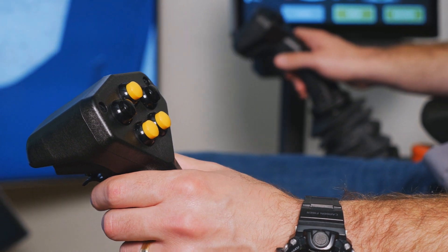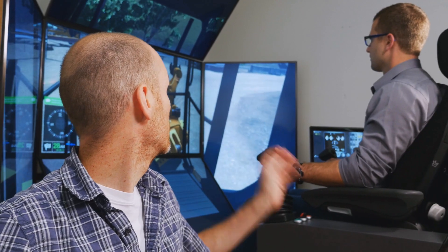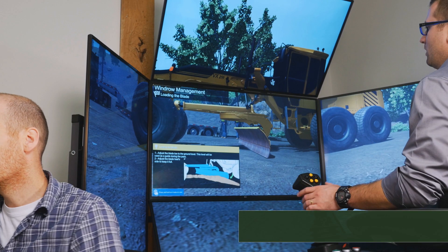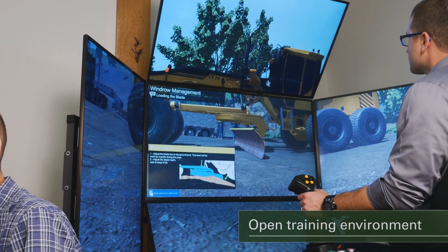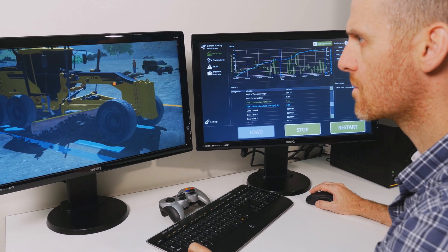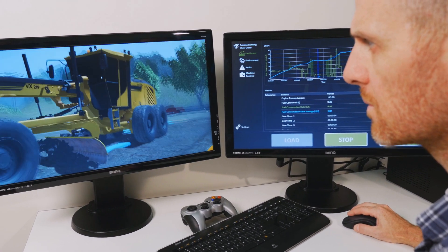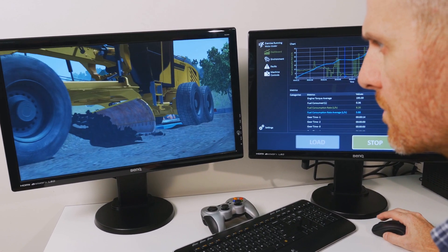CM Labs Motor Grader Training Pack is unique in its simulation of a completely open training environment. You'll never be locked into fake game-like scenarios with easy wins. All challenges have multiple possible solutions, leaving it to the operator to exercise skills, creativity, and good judgment, just as in the real world.